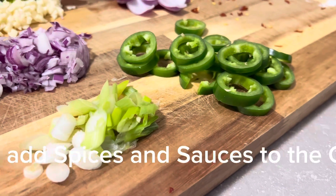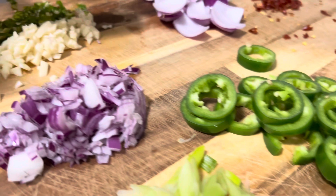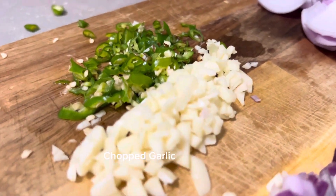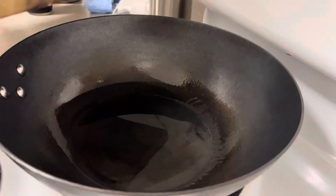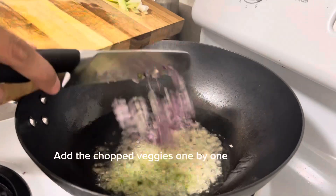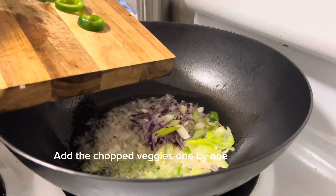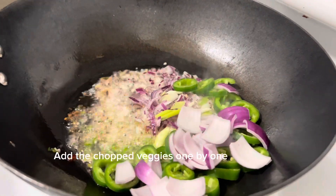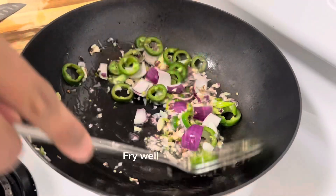Now let's take the ingredients to fry the baby corn: chopped spring onions, chopped jalapeños, chopped onions, finely chopped garlic, chopped chili, chopped layered onions, and chili flakes. Heat the oil in the pan, then add the chopped veggies one by one and fry them for two to three minutes.